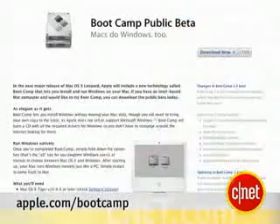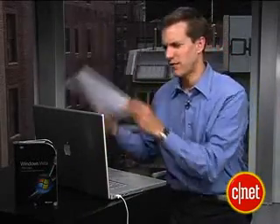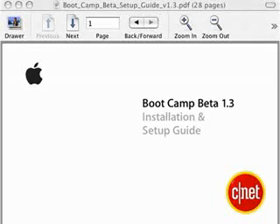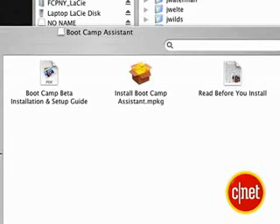Now it's time to fire up your browser and go to apple.com/bootcamp. You need to download this 28-page installation and setup guide. You want to have this reference on paper in case you get to a place where you're totally confused. Once you've downloaded the program, it should be on your desktop or wherever it downloaded to.